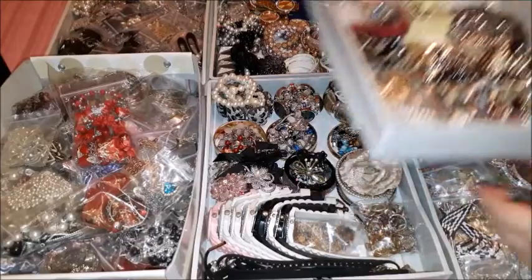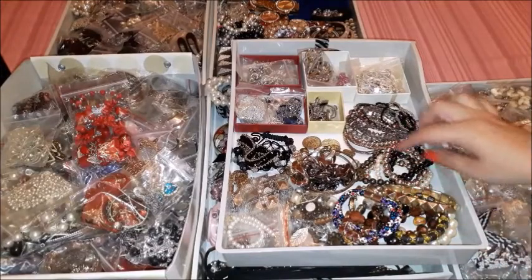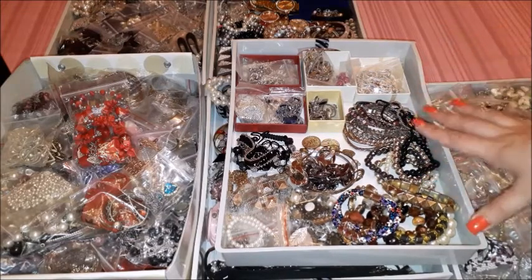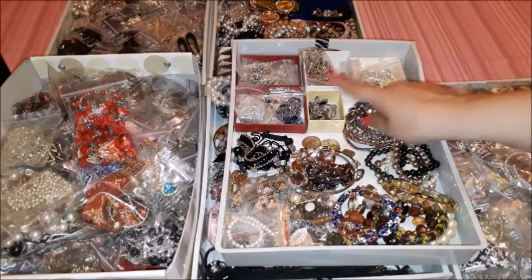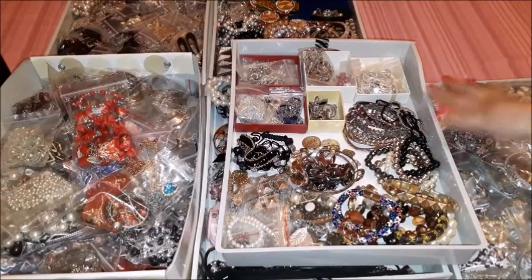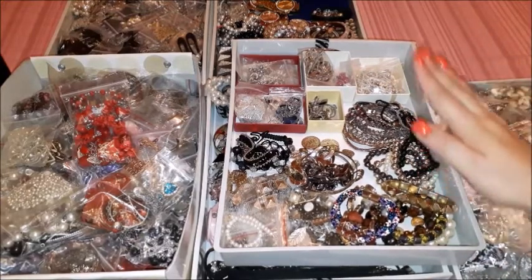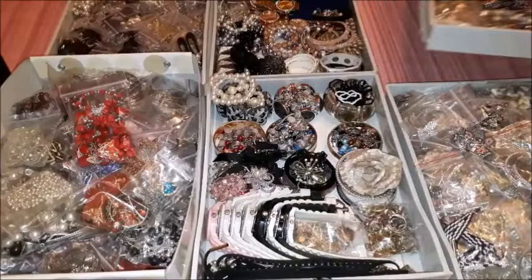Then I have this other drawer with bracelets, organized according to the type of bracelet. Here I have a bunch of jewelry boxes that I've decided to use as organizers themselves within the drawer. I also have a bunch of necklace sets that I use on the daily — I placed them here rather than in the main set box to be more easily accessible, since I use them for work on a daily basis. Whenever I need a set for work I pick up from this area, because I wanted them to be easily accessible in the morning when I'm in a hurry.